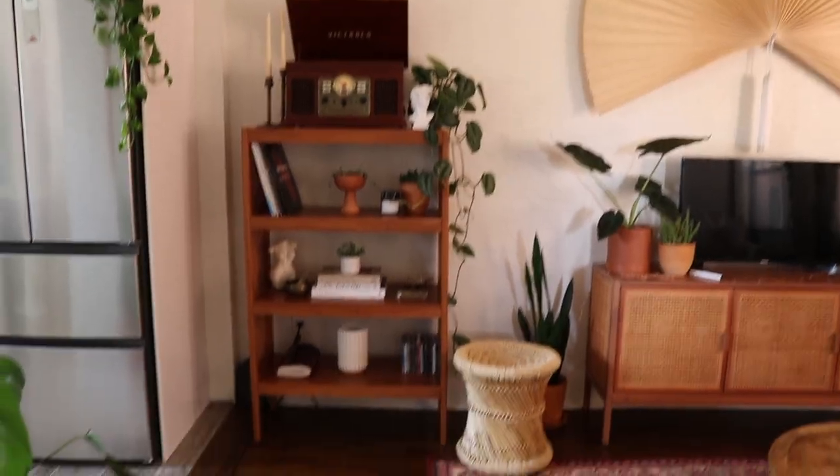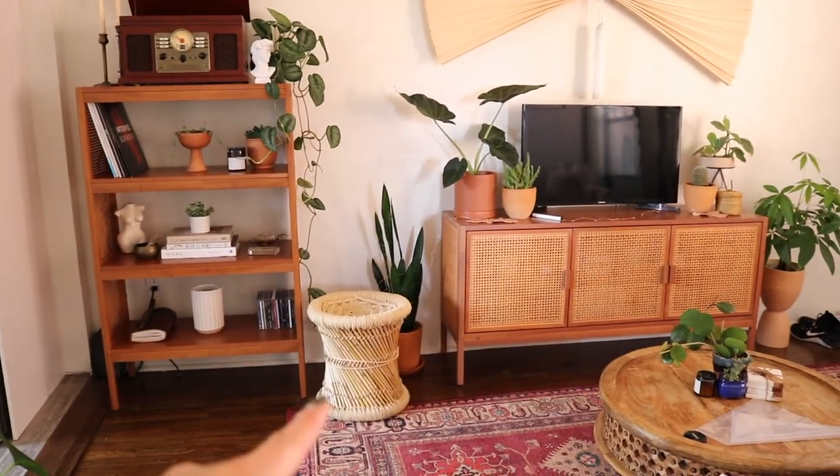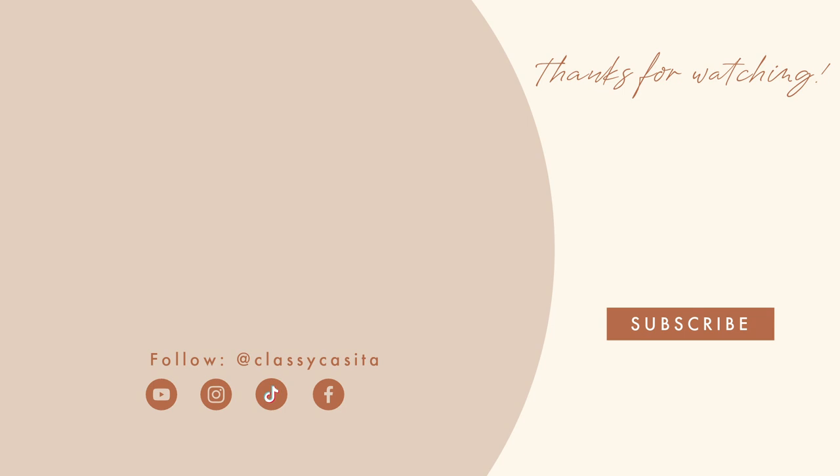That's the whole finished look! From afar it honestly doesn't look bad at all. I kept the stool there — it divides the shelf from the TV stand nicely. What's great about these shelves is that I can always mix things up, and I'll be adding more records so you'll see the collection grow over time. Let me know what you think — I really love it and I hope you do too. Don't forget to like and subscribe, and everything linked below. See you guys next time!